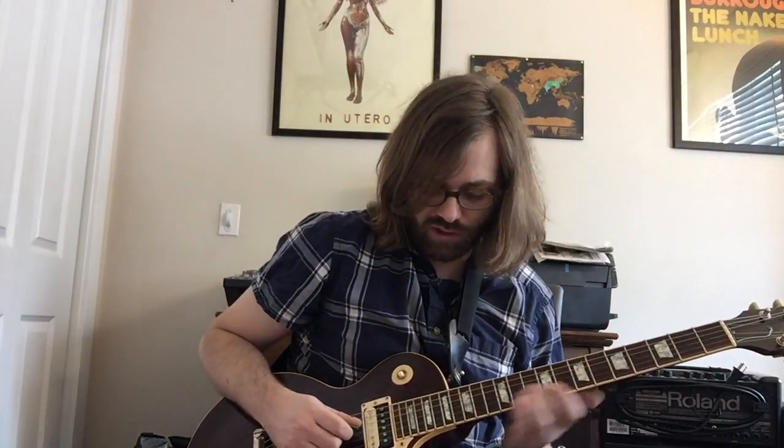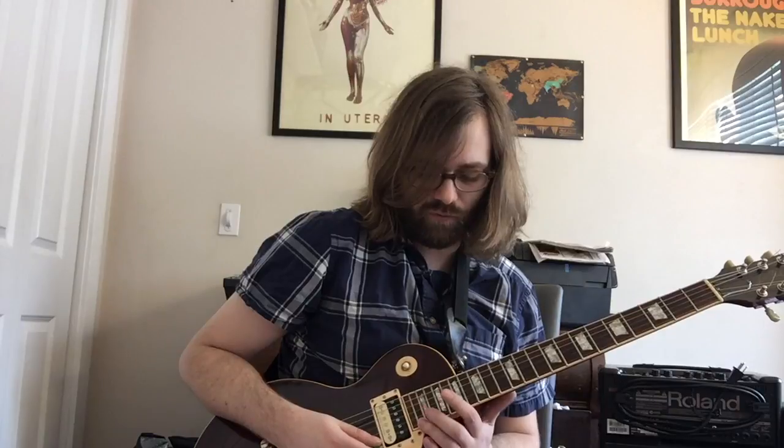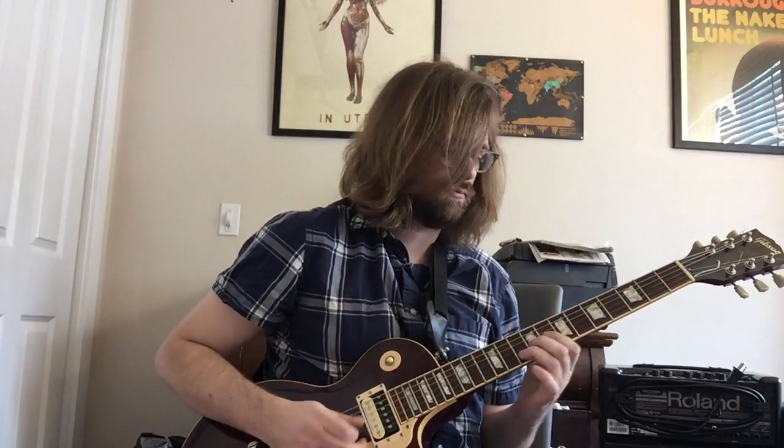The last measure of the solo is played a little differently. The first beat is the same, then in 8th notes he's playing a power chord, then just a C note at the 5th fret, and he slides all the way up to the 21st fret of that string. The last notes are played at the 22nd fret of the highest string. That takes care of the solo section.